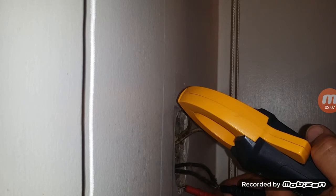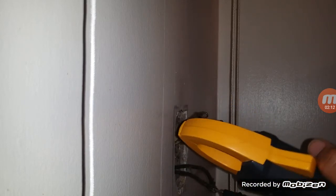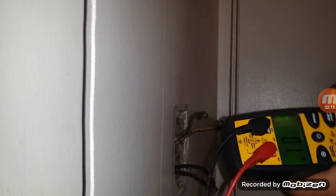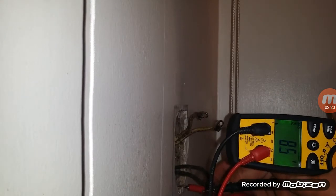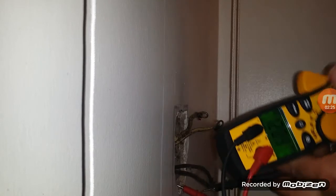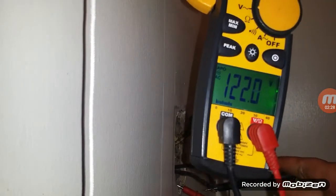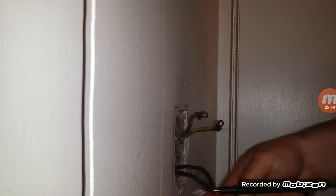And we have 121 volts. There's the hot and the box — that gives us our 120 volts, which means we can go ahead and put in the three-prong plug.